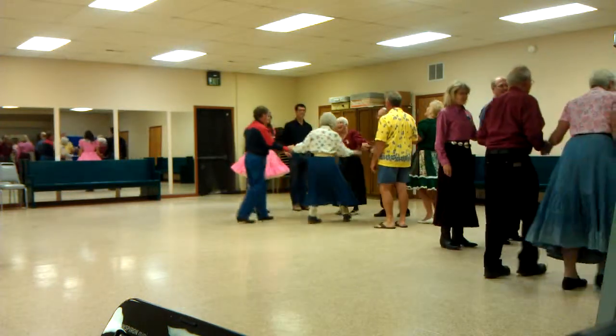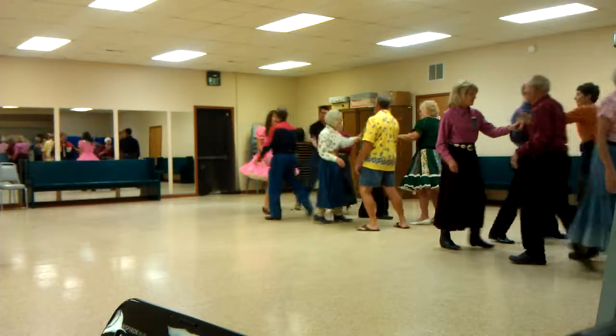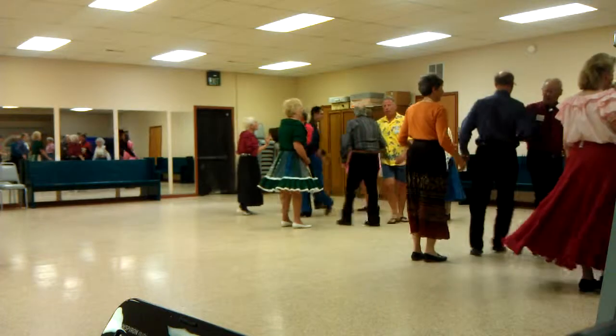Side couples charge into the middle, open your back. And then that side. Square through forward. Cheer them on heads. Star through. Girls point at each other and pass through. Scoot back.